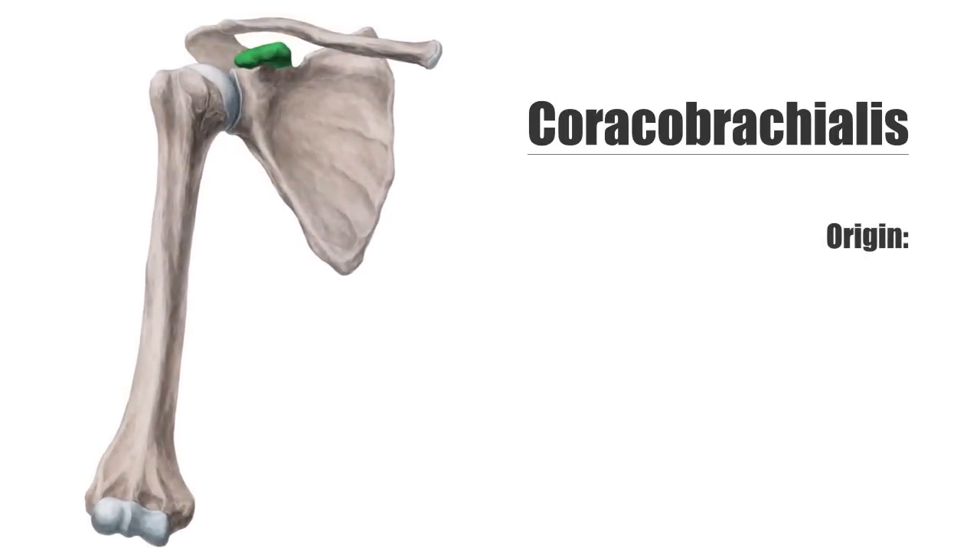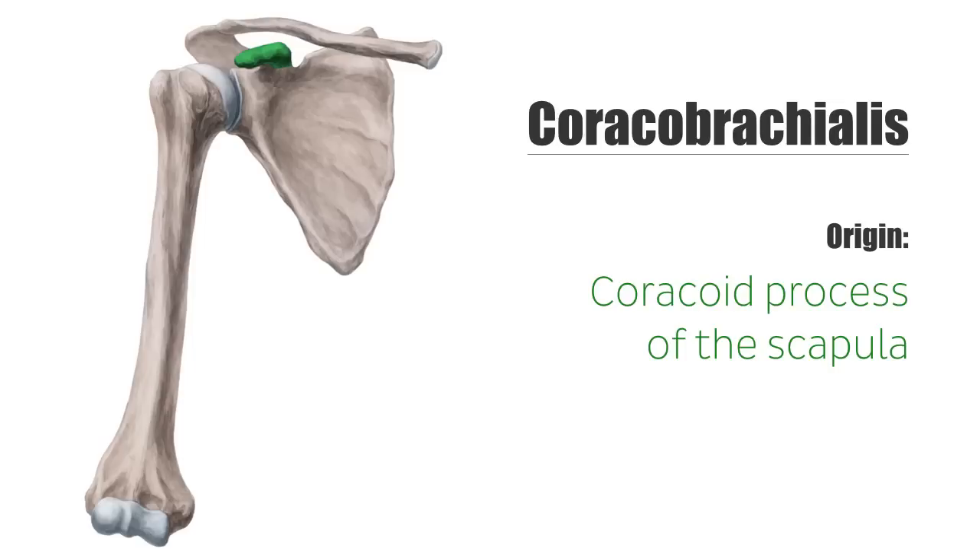The coracobrachialis gets its name from its origin, the coracoid process of the scapula, where its tendon is partly blended with the short head of the biceps.